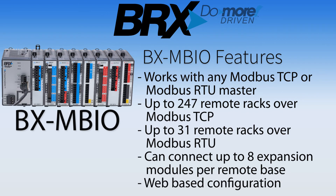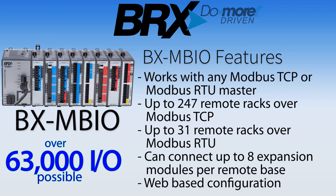Last is a brick-style Modbus Field Slave controller. This Modbus I/O controller will allow any Modbus TCP or Modbus RTU master to control its I/O. Up to 31 Modbus RTUs or 247 Modbus TCP racks are possible using this controller, which can be expanded to have 8 I/O modules each — that is over 63,000 discrete I/O points.